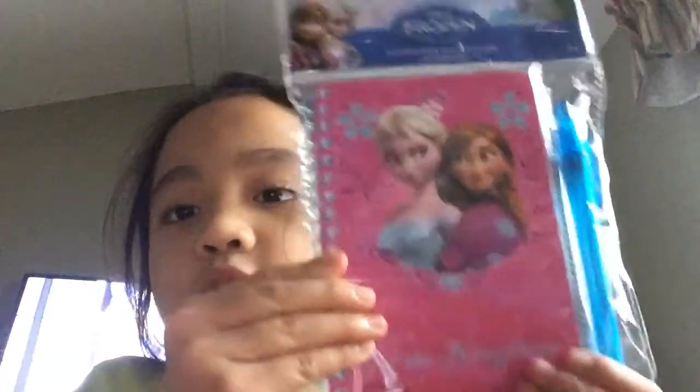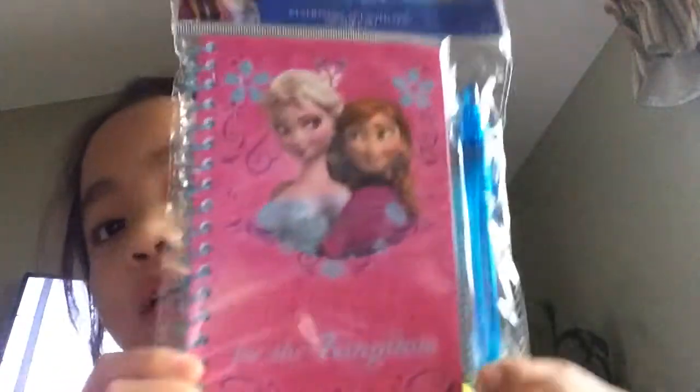I'm not really a big fan of Frozen. I just found this downstairs in the basement. It was for my eighth birthday — there were goodie bags and I had to put these in, but it looks like there's more left. So let's open this up. There's a pen and it says 'Hope for the Kingdom.'